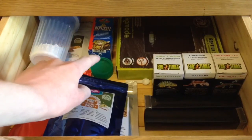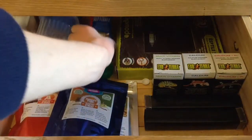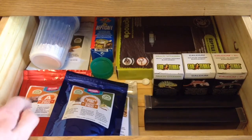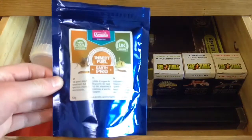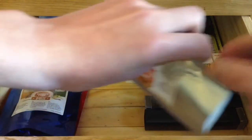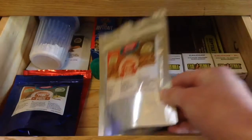In the back here in this pot is Arcadia Calcium with Magnesium — I've done a review on this, and I'll leave the link in the description. The next supplement I've got is Arcadia Earth Pro A, then I've got Arcadia Insect Fuel that I've also done a review on, and Arcadia Custodian Fuel which I feed to the springtails in the crested gecko's living tank.